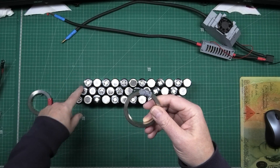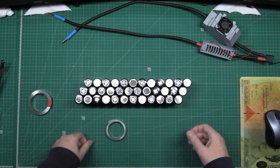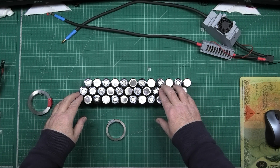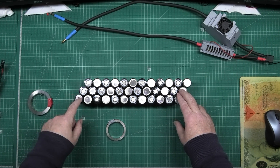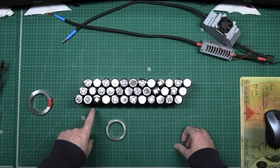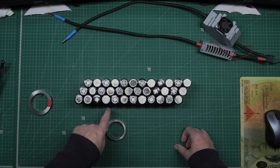This will be plenty for what I need — just a single layer. I'm going to start now. First I'll do the series connections: that one to that one, then underneath from there to there, and then there to there, and so on all the way along the pack.